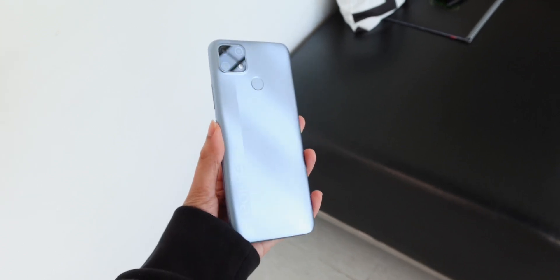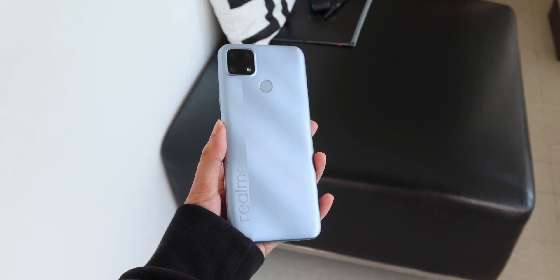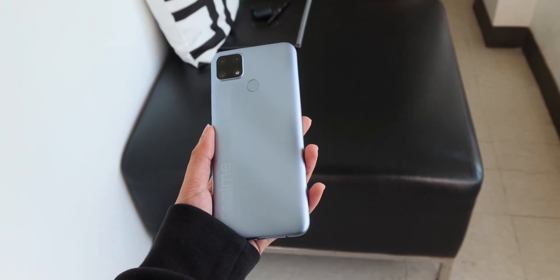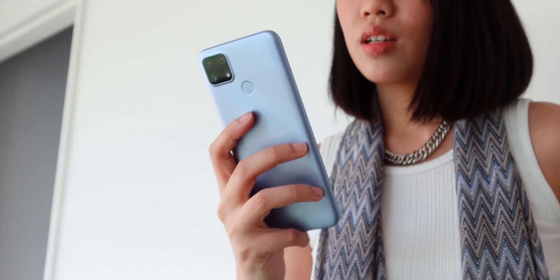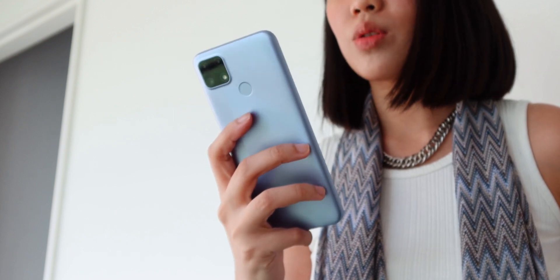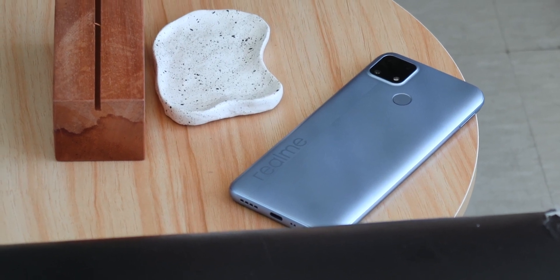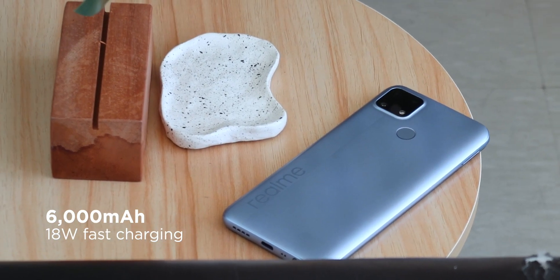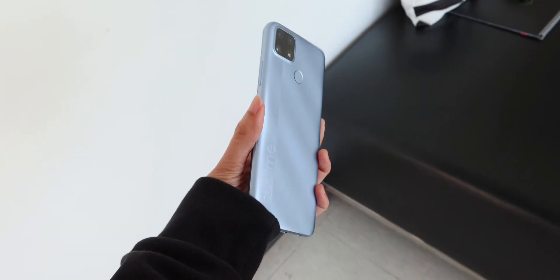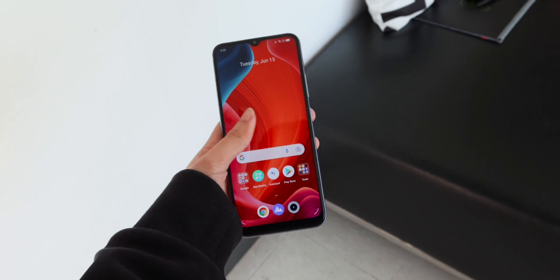This is essentially the same exact phone as the C25, especially in terms of its build. Coming in at 6.5 inches, we get a good size for doing a variety of tasks such as watching videos, social media usage, and gaming. It's fairly thick at 9.6 millimeters, which can be attributed to both its budget nature and huge 6,000 milliampere battery. This makes it slightly more difficult to hold one-handed compared to something thinner, but that's a subjective matter anyway.